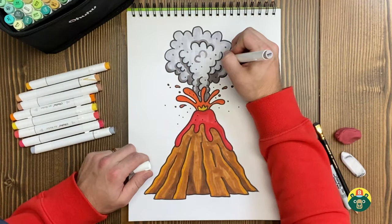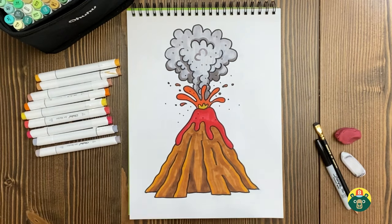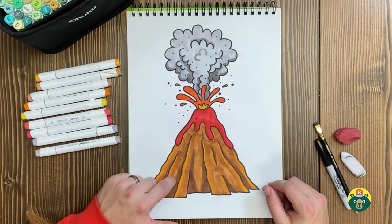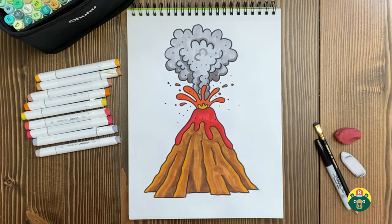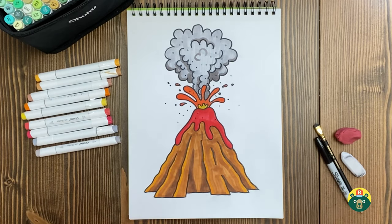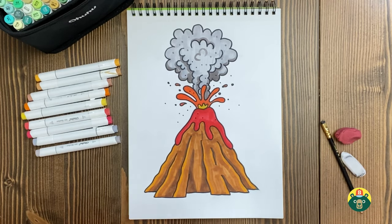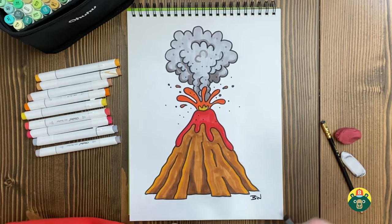I just have a few little dots left to add and I should be finished. Take a step back and take a look at it — I really like how this turned out. I like doing the different colors to make it look a little more dimensional on our volcano, and I really like the plume of all the ash. How did yours turn out? When you're done, make sure you sign it and own your work, because you are the creator and everybody should know that you made it. I'm going to put my initials down at the bottom.